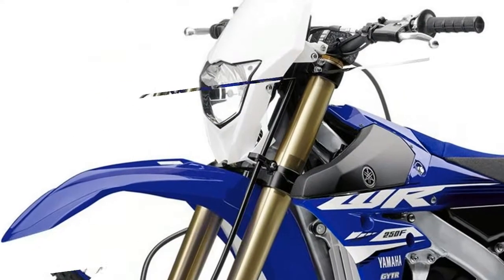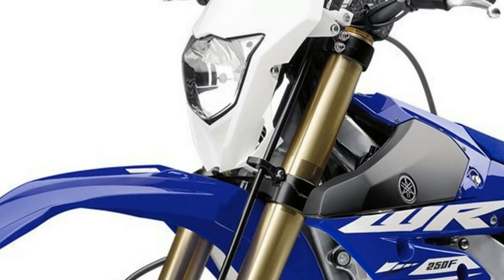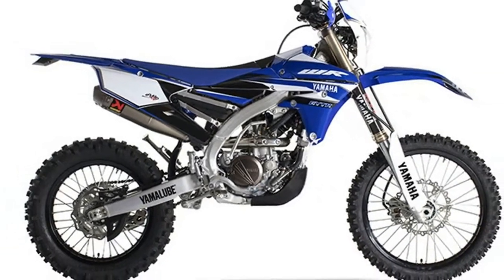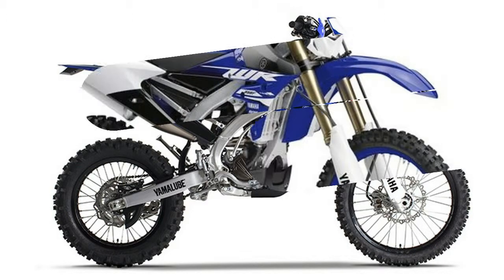Bilateral Beam Aluminum Frame: the WR450F features a YZ-bred aluminum bilateral beam frame, engineered from castings, forgings and extrusions, with engine mounts optimized for chassis rigidity characteristics needed in enduro-riding conditions.